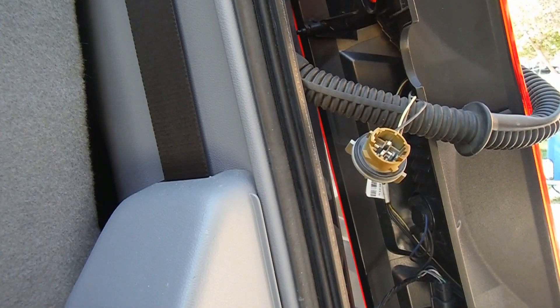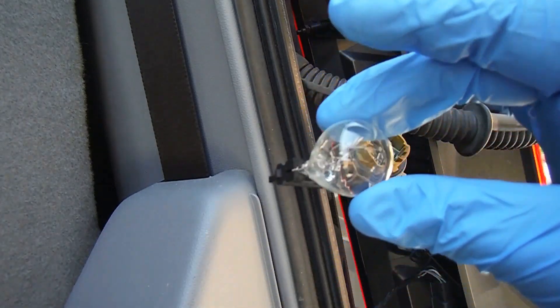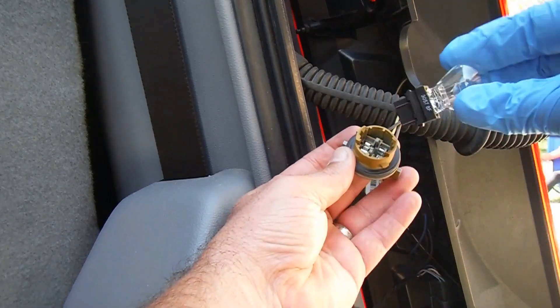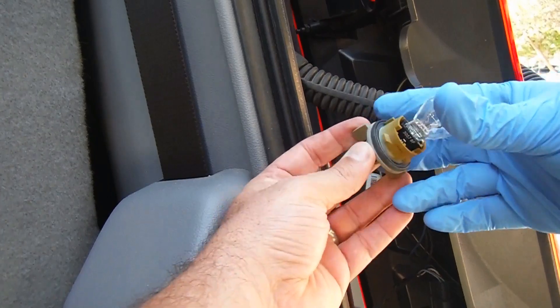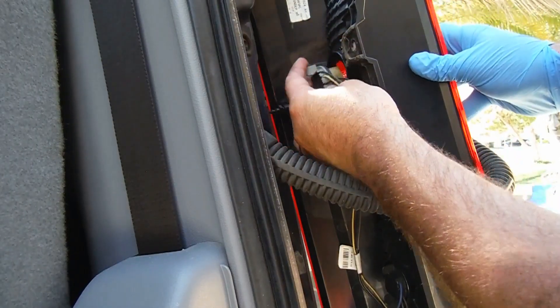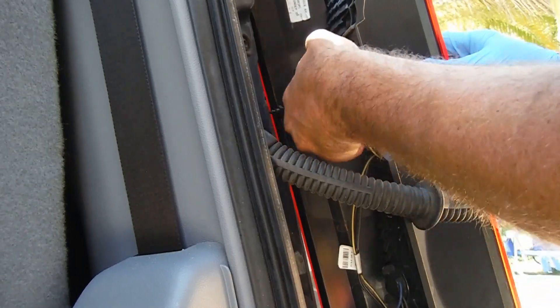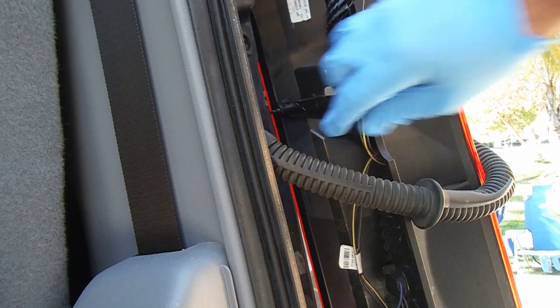The new bulb is a 3057 — I picked these up at O'Reilly, but I'll try to find them online and put a link in the description. When you install the new bulb, it's a good idea to wear gloves — you really don't want to get any oil or grease on the surface. The new one just snaps back into place; there are little tabs you can line up, press it in, and then turn it clockwise till it locks in place.